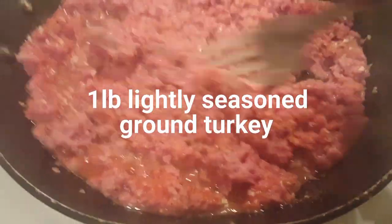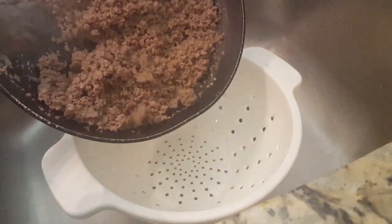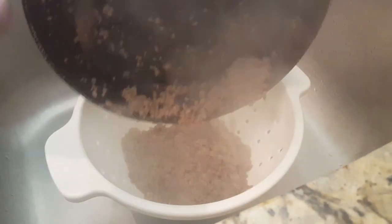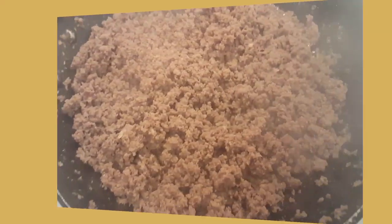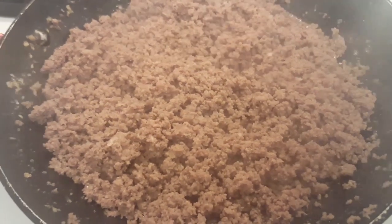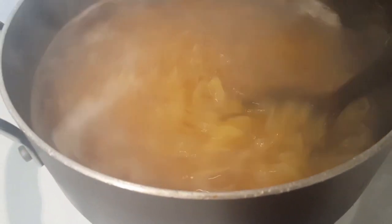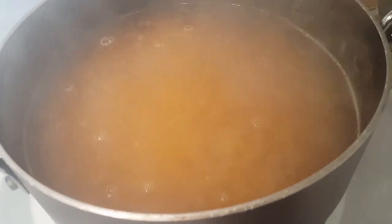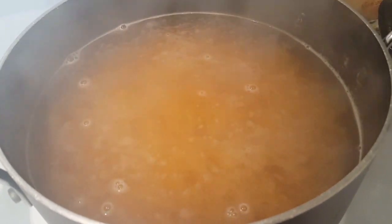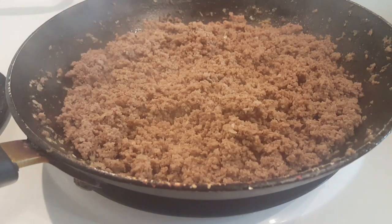I've strained my ground turkey and put it back in the pan. Then I put the noodles in the pot so they can start boiling. The noodles take probably about 10 to 12 minutes to cook, and now I'm going to start fixing the meat.